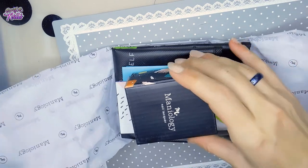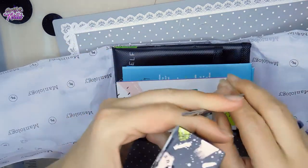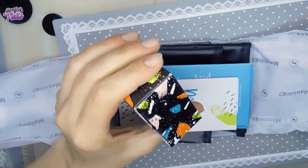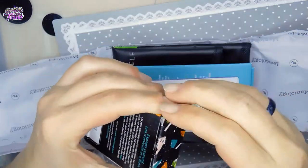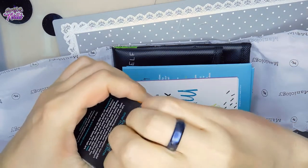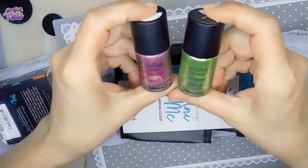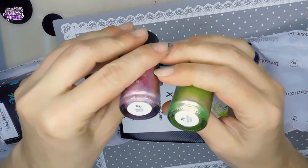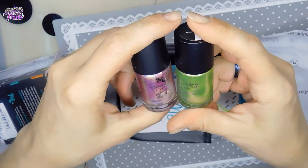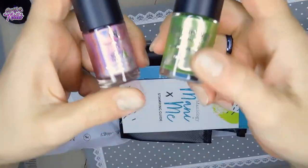Alright, so first thing I see is my stamping polishes. Let's go ahead and open these. Oh my goodness, these are so hard to get open sometimes. There we go. There are the two colors that you get - looks like you get 'Thriller' and 'Ghoulish.' Very pretty. This one's holographic and this is like a metallic - it's got silver in it too. Very, very pretty.